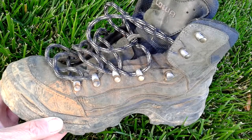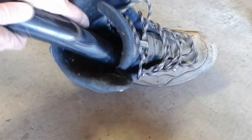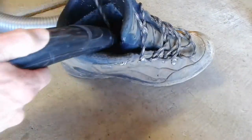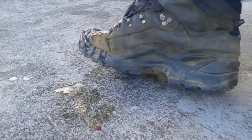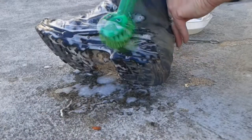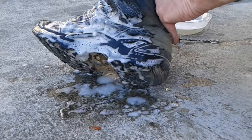Well, of course this is the before condition. The first thing I wanted to do was use a vacuum cleaner to get out any of the loose burrs, dust, and things like that in the boots. And then I started cleaning them using just warm water and some brushes outside. This is really a messy job, so I don't think you're going to want to do this inside. These boots were pretty filthy.